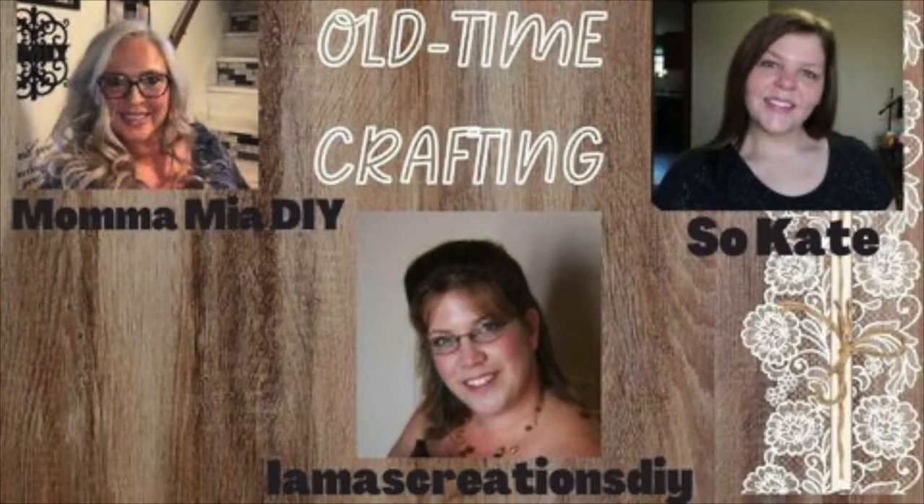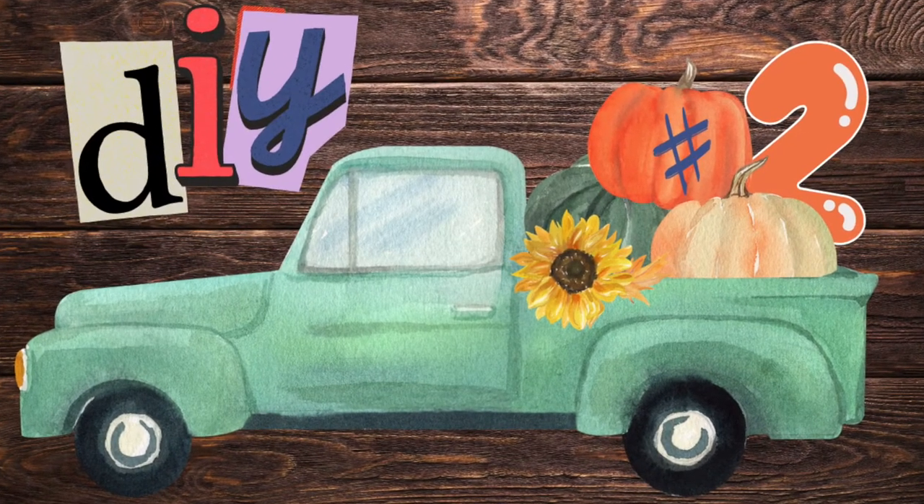Today's old-timey crafting is a video challenge hosted by Mama Mia's DIY, So Kate, and Llama's Creations DIY — go check them out. Check out the ladies on the playlist, these are some awesome talented people participating in this challenge. All of the links to the hosts are in the description box below.